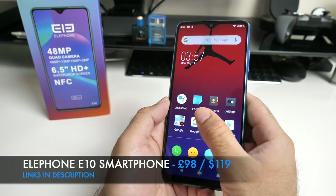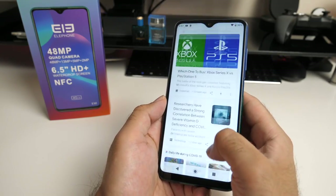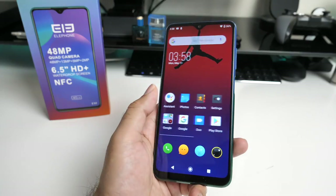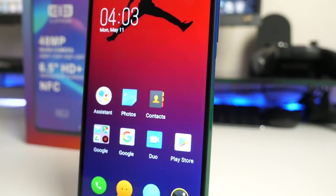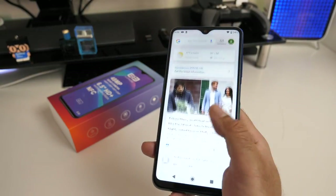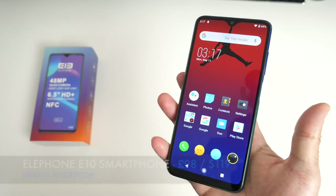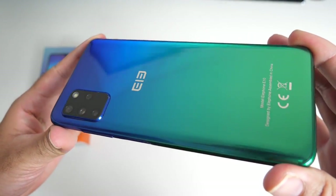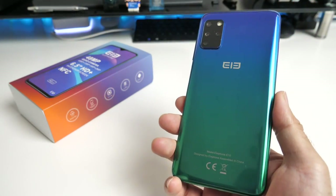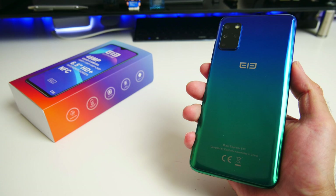So that was my quick test of the Elephone E10. This is a budget smartphone and the performance, build quality and features all reflect that. What stands out is the large 6.5 inch water drop display — it's fairly slim and light, and Android 10 runs very smoothly with no bloatware. The quad rear cameras take decent photos in good lighting but video quality is less impressive. At £98, this has to be the cheapest big screen smartphone of 2020, and for the price you're definitely getting your money's worth. Let me know in the comments what you think, and I'll leave links in the description.